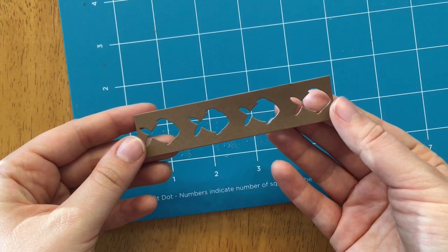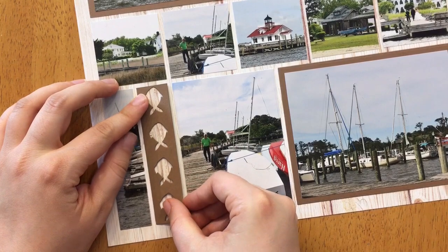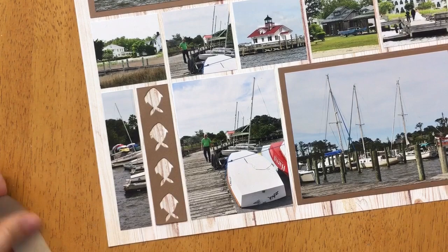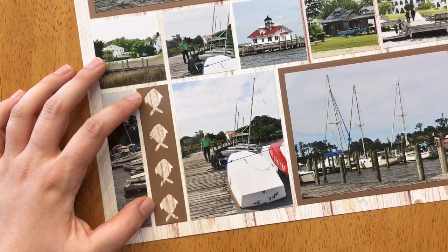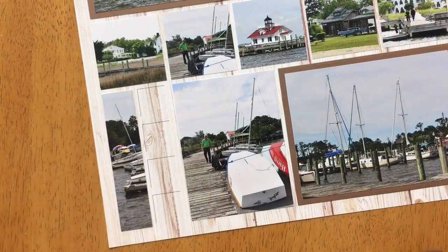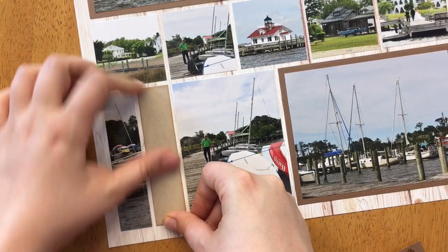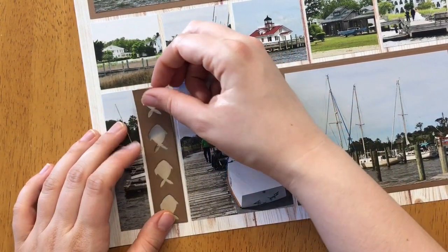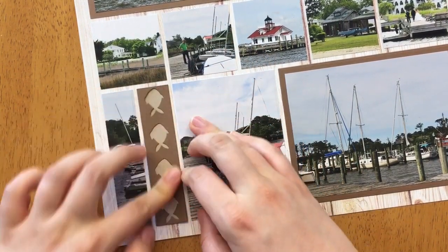I want to show you quickly what you can do — I can line the piece up right on the grid paper and the grid lines don't show through. I actually like the wood grain look going through the fish, but I'm going to do something else today. Instead, I'm placing my background piece on the grid paper — I used the basic die to cut this and also put chalk ink on it. Now I'm placing the Fishy Border on top.